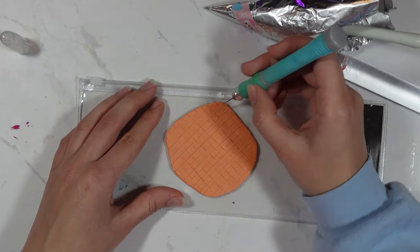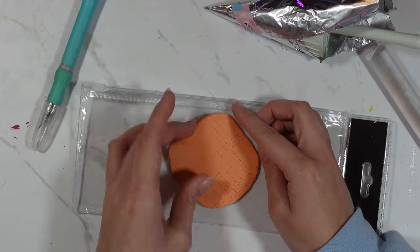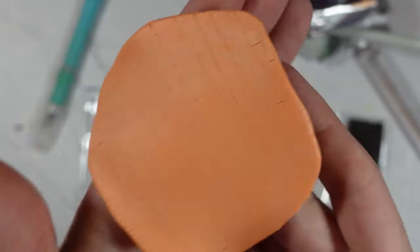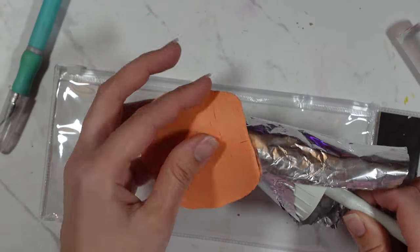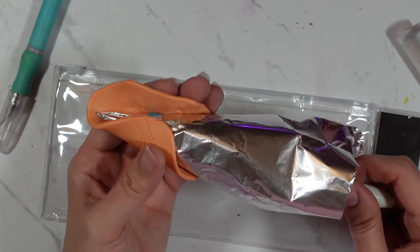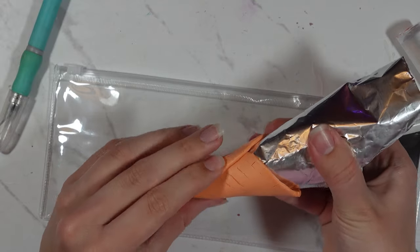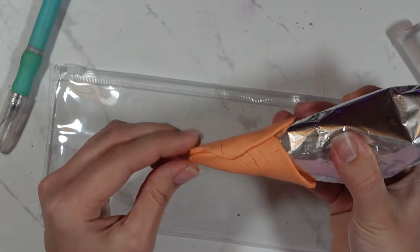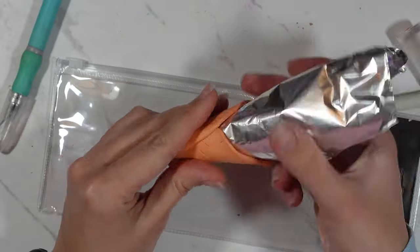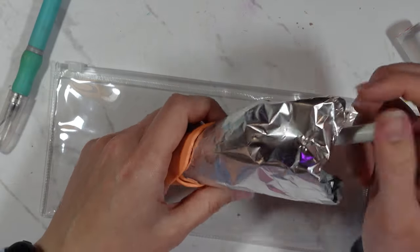Once I was happy with the lines I rolled over it with my rolling pin again just to flatten the lines a little as they were a bit deep. Then I wrapped the clay around the foil mold making a cone shape — not like a perfect ice cream cone, more like one of the rustic handmade ones. If you want you can always cut around the top to make a nice circular edge.